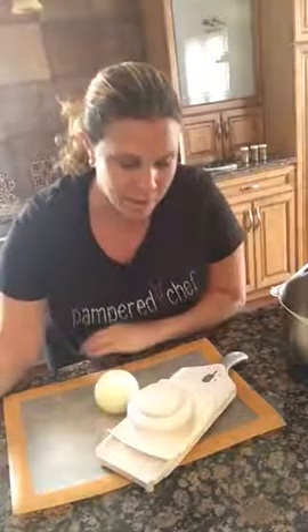Hi, Karen here, and I'm coming to you with the featured product of the day. Today I'm going to be talking to you about the Simple Slicer. And let me tell you, that's really it — it's a simple slicer. It's going to make your slicing really simple.